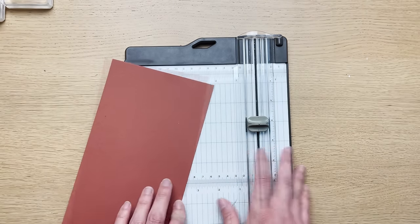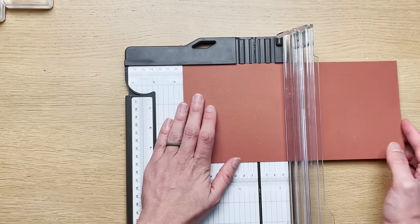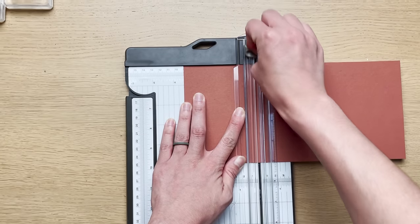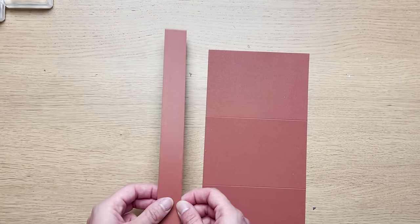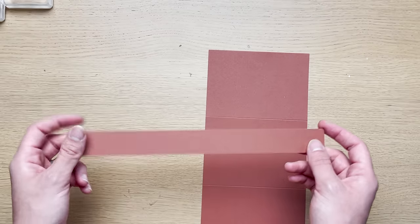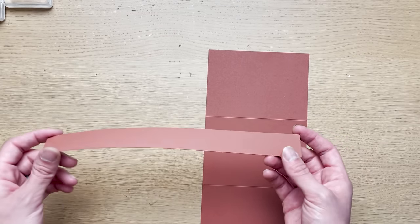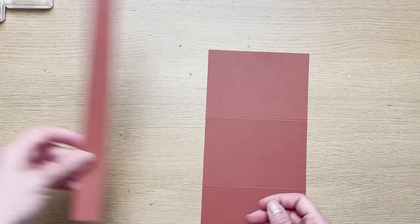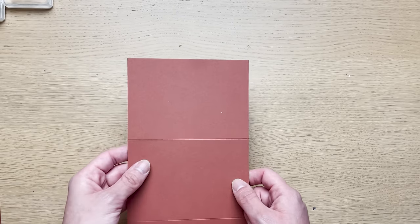I'm going to score this in a couple of places — I'll open up the handle and score it at three and a half, run it a few times, then score it at seven. Before I came on camera, I also cut a strip that is one to one and a half inches wide — I used one inch but you can do up to one and a half. This is going to be for our belly band, so I'll set that aside for later.